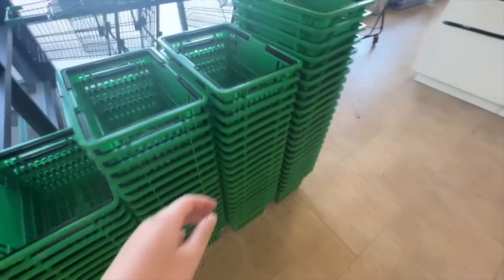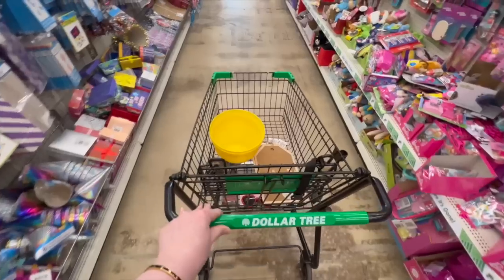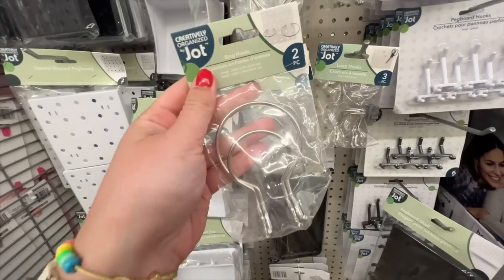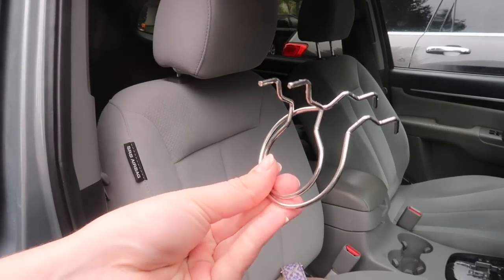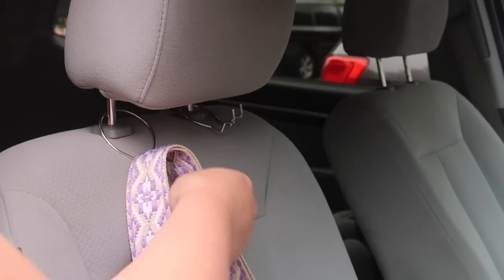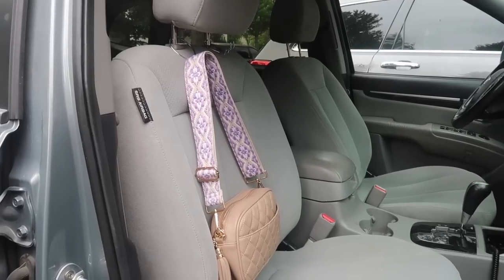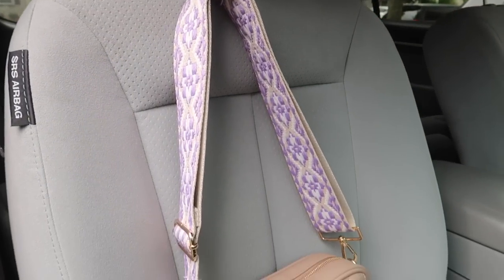If your Dollar Tree isn't fully stocked, don't worry — most of these products can be found at many other stores. First, we're grabbing some of these jot ring holders to use in our car. Summer is the time for road travel, and with a toddler I've got bags everywhere. Just loop them around the headrest — you get two for $1.25. You can put bags in the front or flip them around to the back for extra storage.